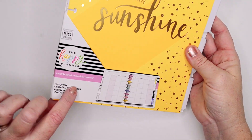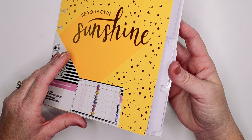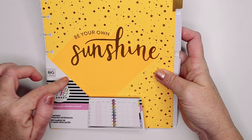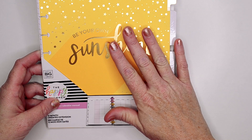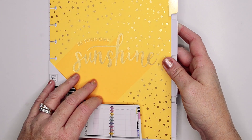When I ordered this, this is the monthly layout calendar. It's a 12-month undated extension pack. I ordered this with the intention of using it for my budget planner, because if you watched my 2020 lineup that I posted last week or the week before, I am just using the Happy Notes — the Planner Babe Happy Notes — for budgeting. But since they came out with the new budget planner, my plans have changed.